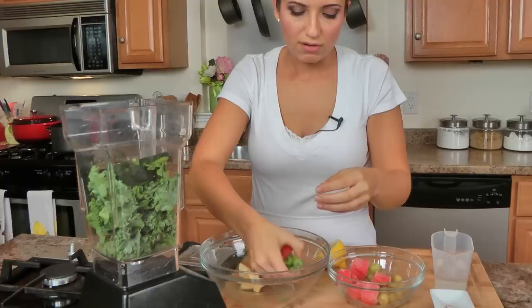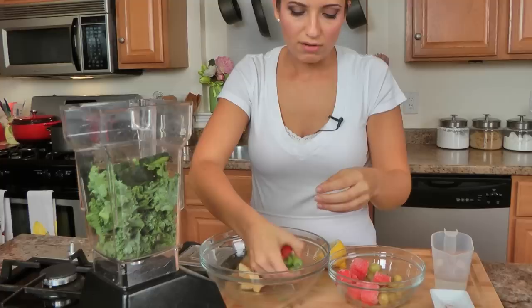Then I take my cucumber, peel and all. Now this is one thing I will say: if you're going to use the outside of a fruit — like the peel of the cucumber or the peel of my apple — you do want to buy organic only, because that way you know there are no pesticides going into your body.